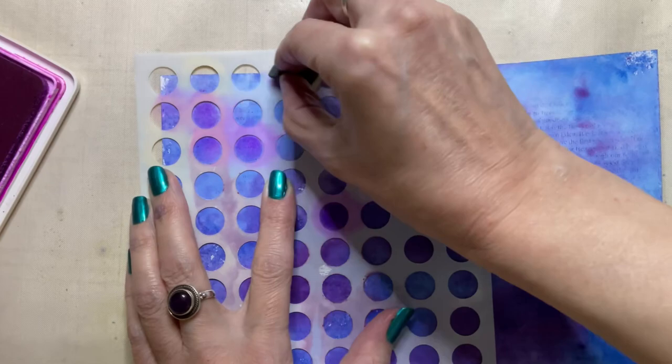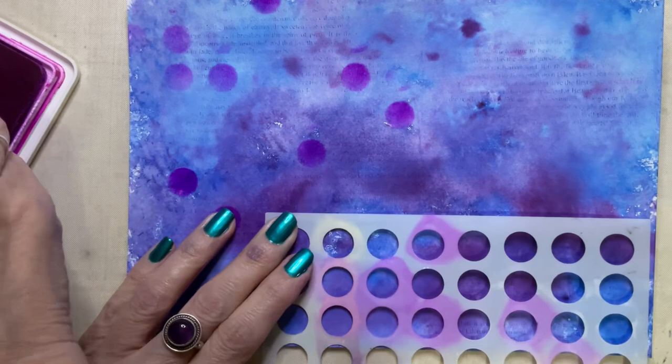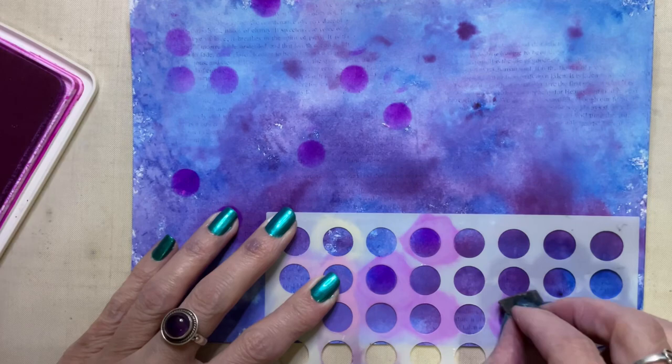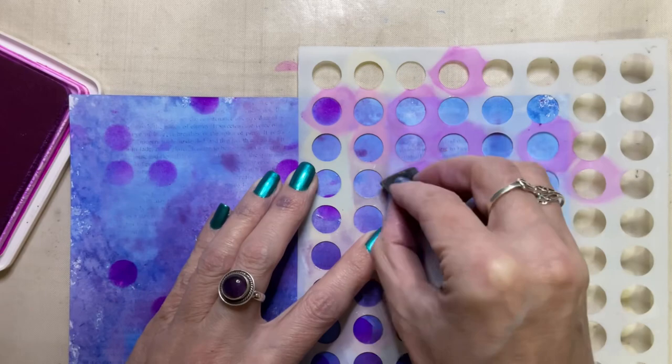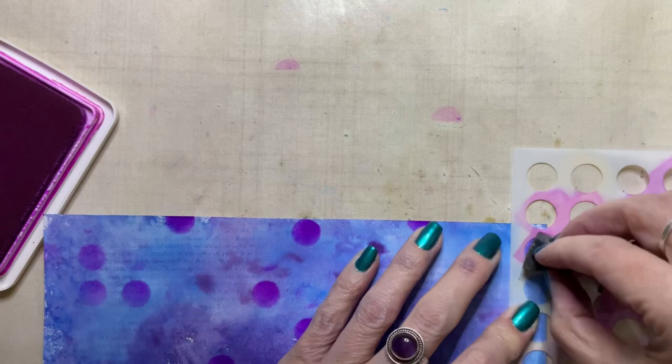I'm using a piece of Ranger cut and dry foam to apply this. This is something I do all the time, so if you've seen my videos before you know this is my preference for applying inks to the background, rather than any of the blending tools or newer blending brushes on the market. It's just because it's what I've used for years and years — I know how it works, so that's what I stick with.